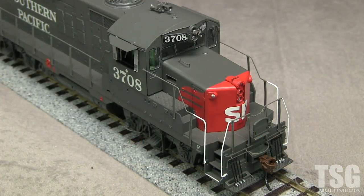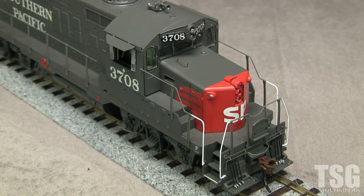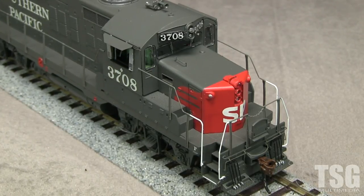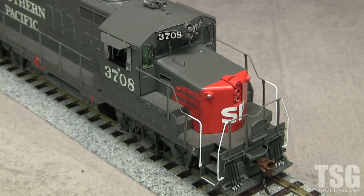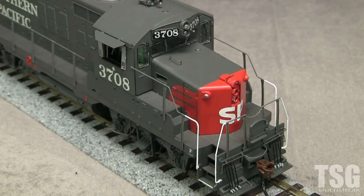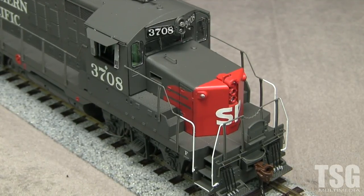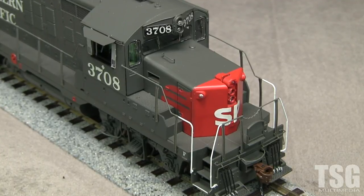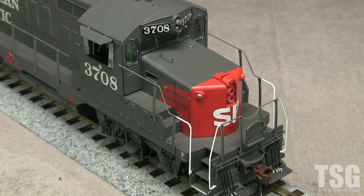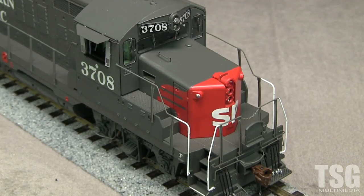The front of the model has the distinctive SP light package and sloping low hood. The headlight and gyrolite are lit with bulbs. The emergency light, class lights, and number boards are not lighted. The pilot includes uncoupling levers that match prototype photos from 1972. In later photos the locomotive has more modern uncoupling levers. Later photos also show fewer MU hoses and no footboards. The footboards look to be separate parts so they should be removable without too much effort.